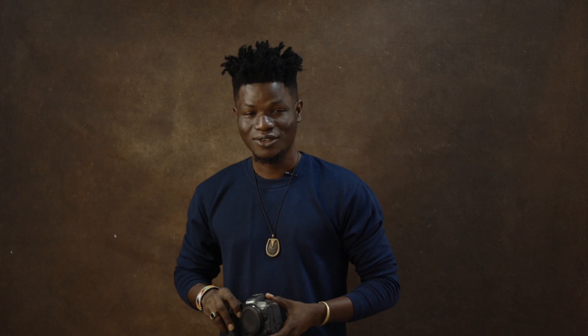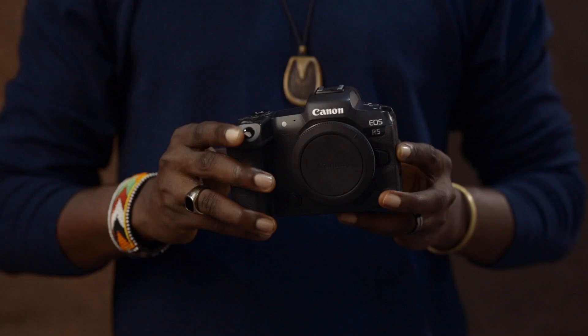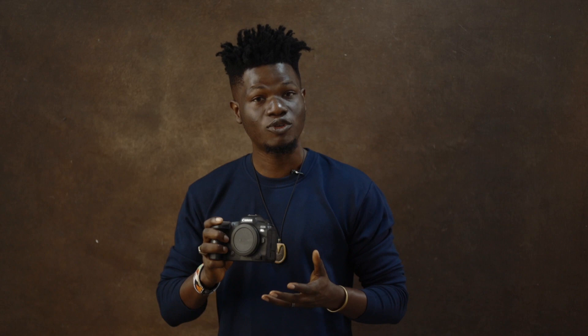That is the Canon Mirrorless EOS R5. This camera sports a 45 megapixel sensor and it just gives me all the versatility I need in terms of speed, in terms of power, in terms of image resolution. This camera just does it for me, effortlessly.